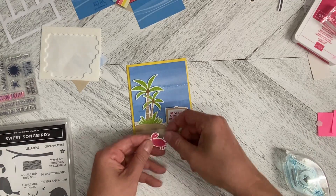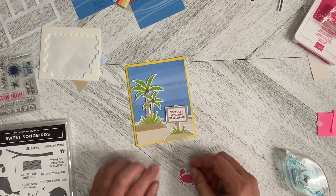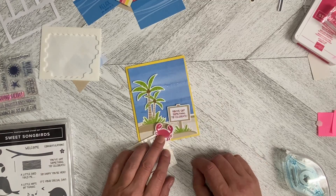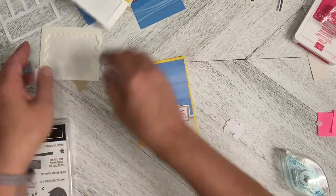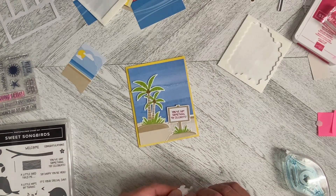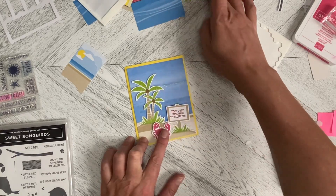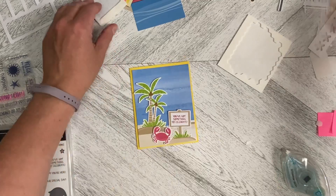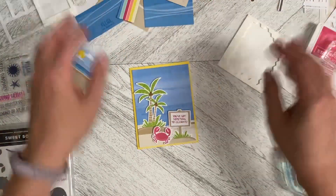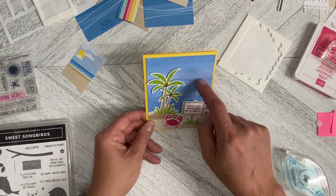Now we need to decide what we're going to do with our buddy the crab. I don't know if I should 3D him or not. So what I'm going to do is I'm just going to use this, and just so it holds him up, I am going to 3D the crab. You can always kind of try before you buy with things. Let's pop him down like that — I had a piece that I had cut out to use on a different card, but it's not there, so that's okay. But that, I think, is really good. This could be the sea going up into the sky.